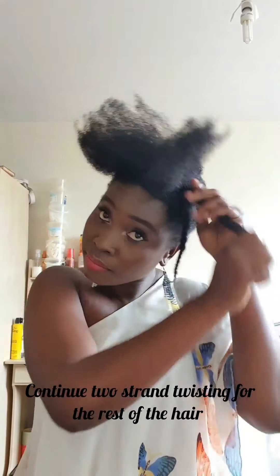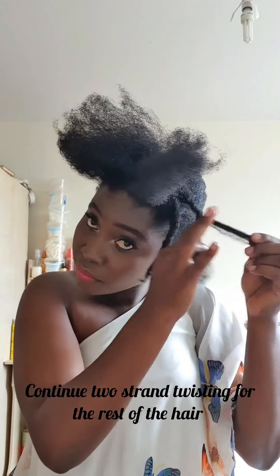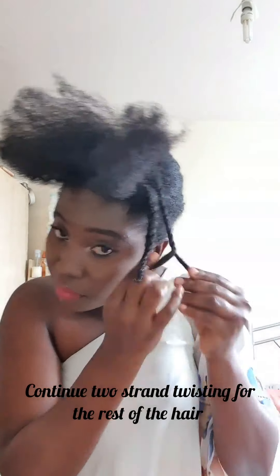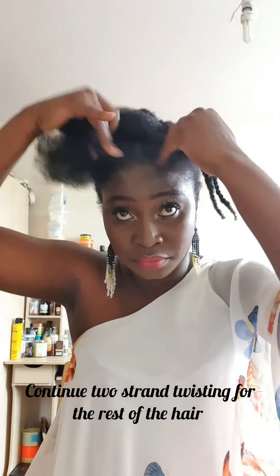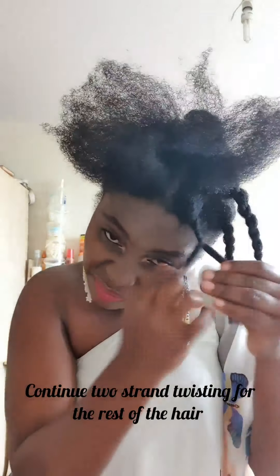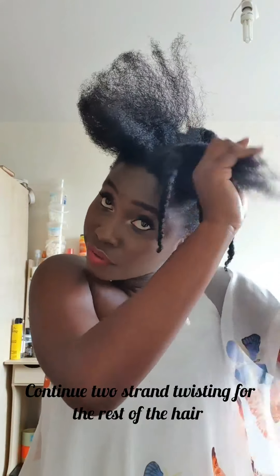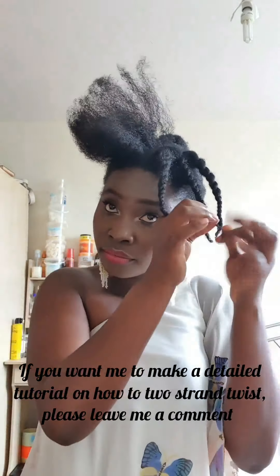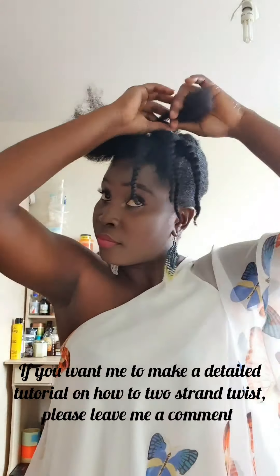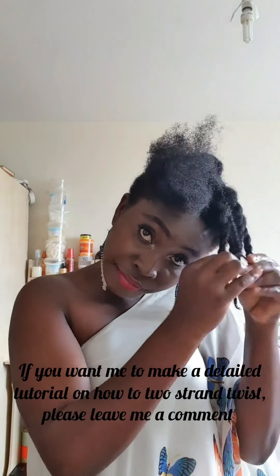Continue two-strand twisting for the rest of the hair. If you want me to make a detailed tutorial on how to two-strand twist your hair, please leave me a comment and I will try to make one.